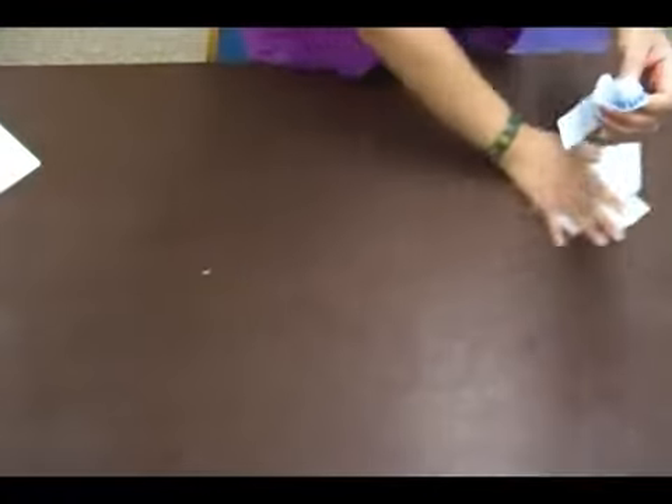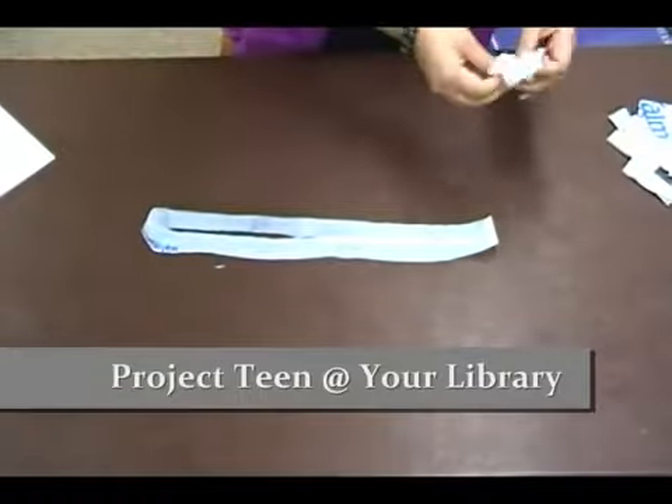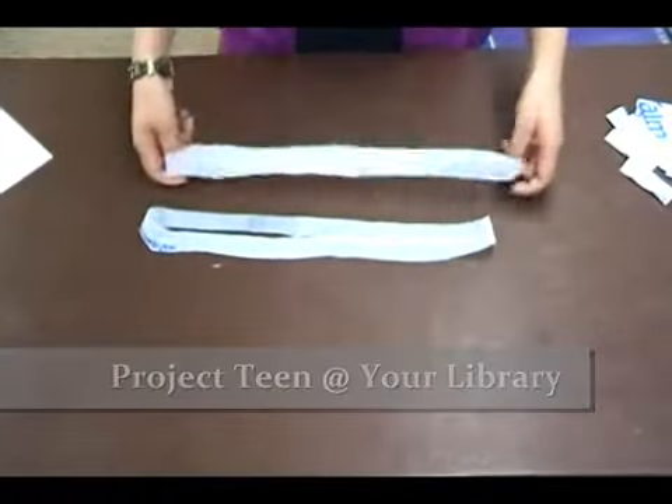Now we have them cut and we can open them up. And as you can see, they make nice loops.